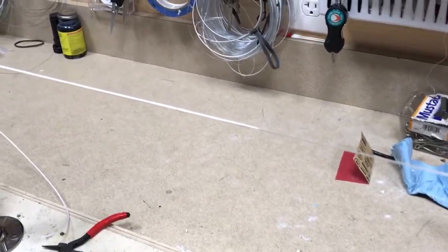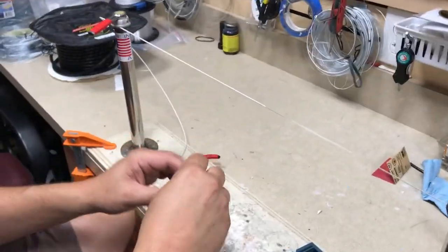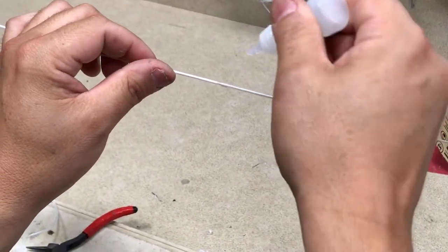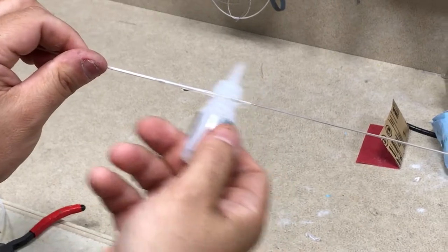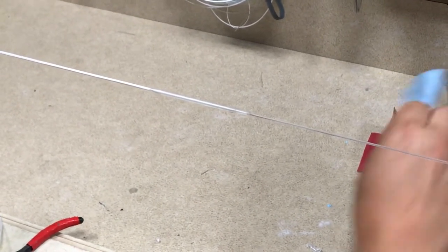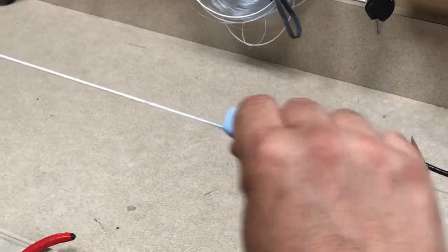The last part of this is we use a two-part glue system that comes from Jerry Brown. First is the activator, then the glue. Make sure it's distributed evenly and give it a few minutes to set up. Then we just wipe the excess off.